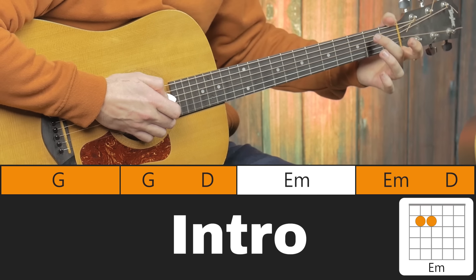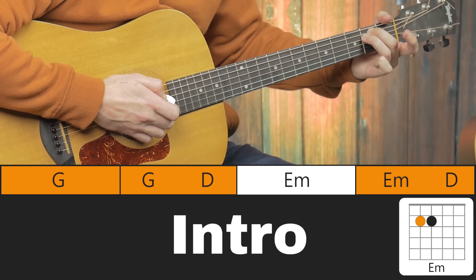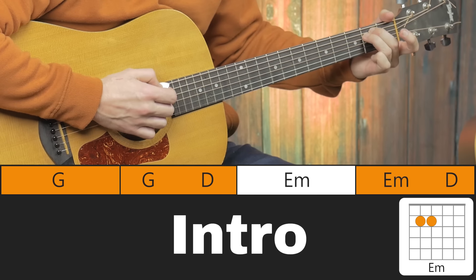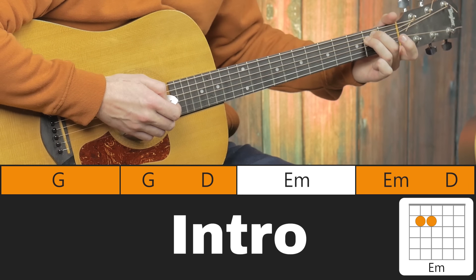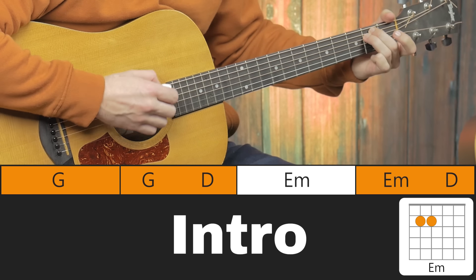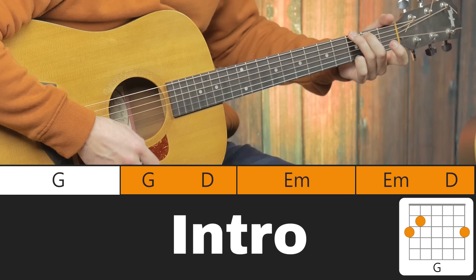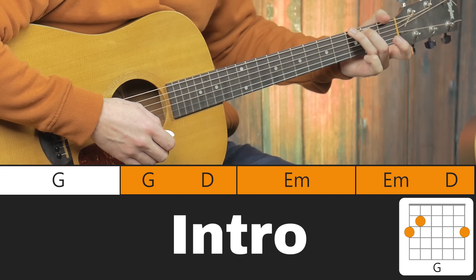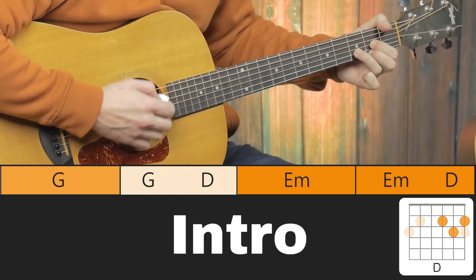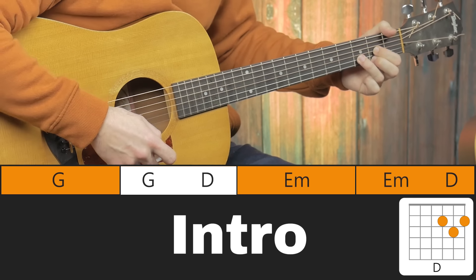Onto E minor: start with your 2nd finger at the 2nd fret and also your 3rd finger at the 2nd fret. You actually want to press down those fingers simultaneously if you can. So it's G — with or without the little finger — D (make sure you focus on playing the light strings), and E minor.